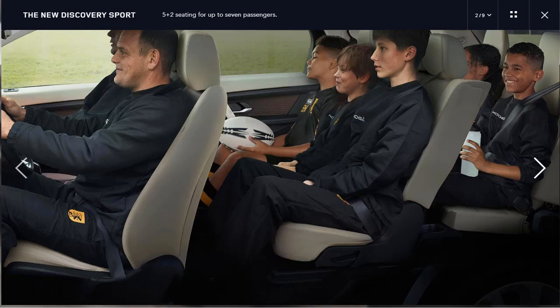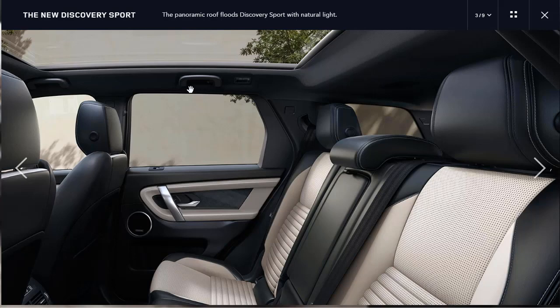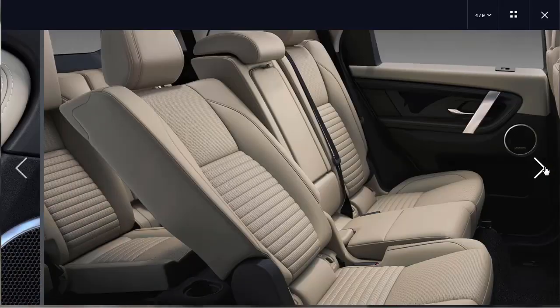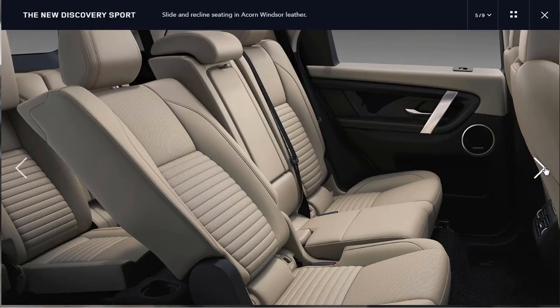Here's the panoramic roof, which looks really nice. The seats look beautiful. Here they're showing that light oyster ebony Windsor with the titanium mesh trim finish. Down at the bottom you can see three-person seating for your driver. Here's a nice shot of that slide-and-recline seating for the second row. The interior color they're showing is called acorn Windsor leather — and I don't know about you, but I don't want the word acorn in anything.